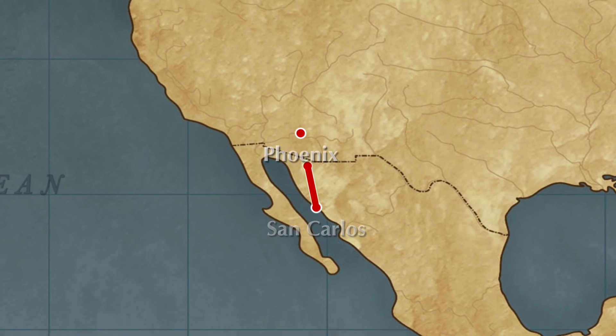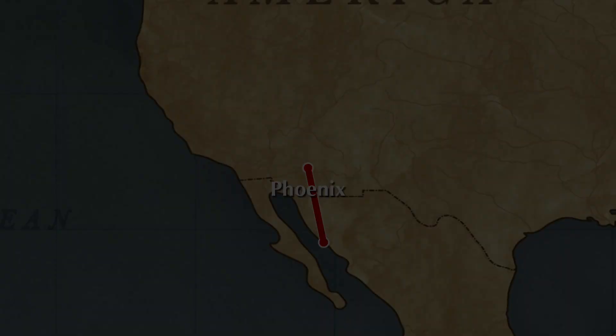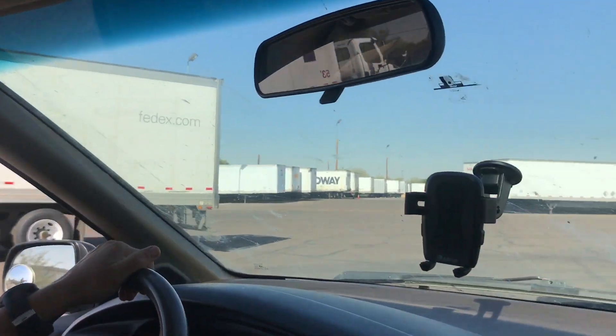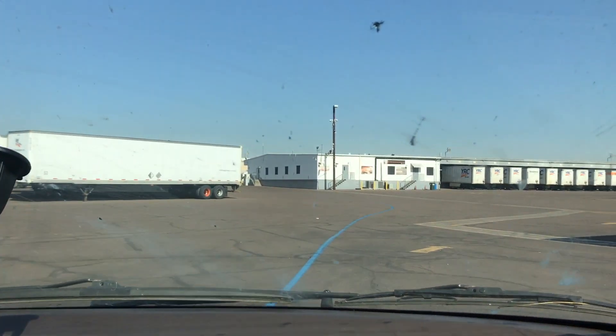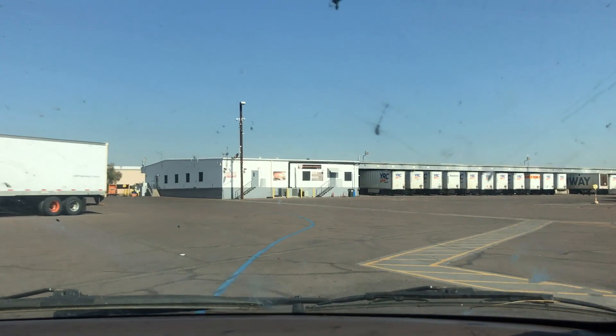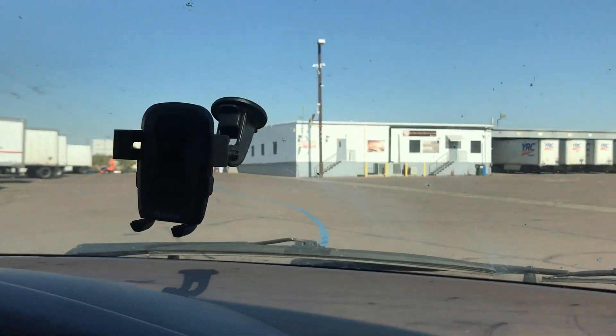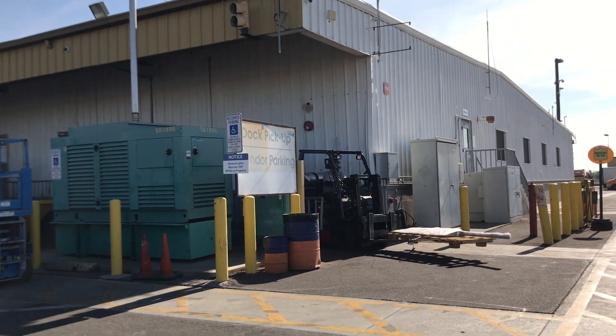We drive to Phoenix to pick up our new rudder and fiberglassing materials. Picking up the rudder — how exciting! Hopefully it fits. It definitely fits in the boat, hopefully. Here comes the rudder.